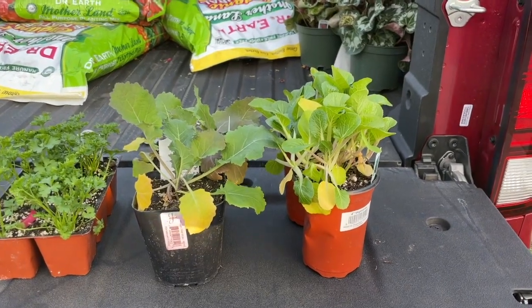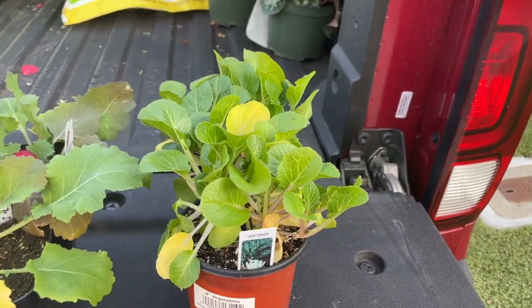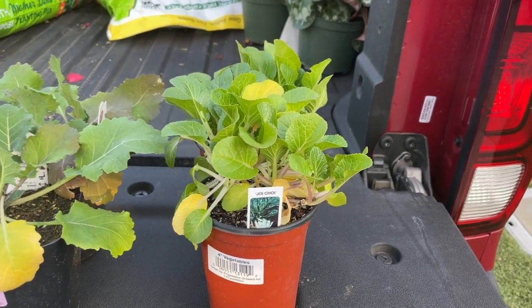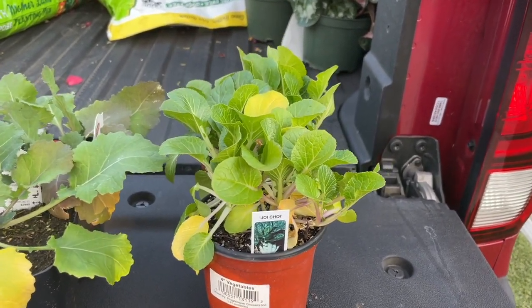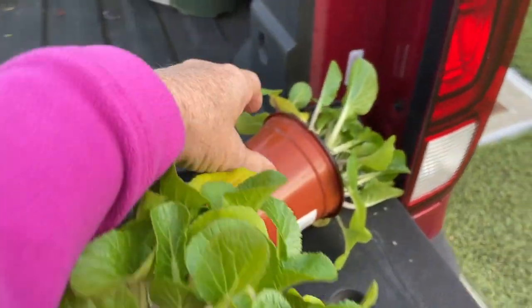All right. So here's my winter garden. We'll start with the joy choy. This is a little bit like bok choy. Never grown it before, don't know what it is, but I do like bok choy so we'll see how that goes.